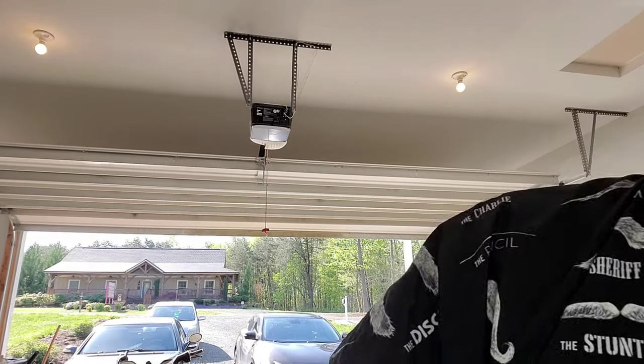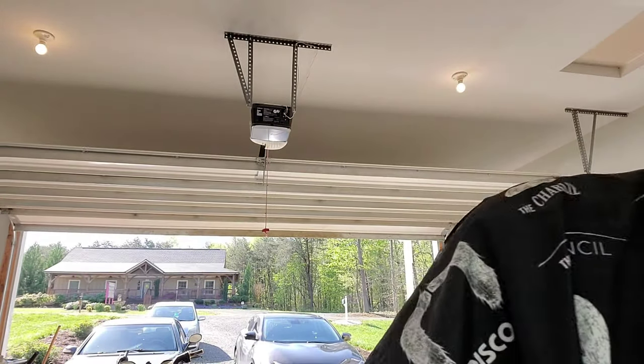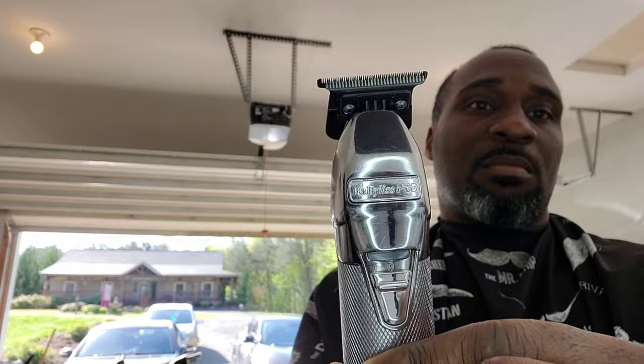Yeah, you see that Yoshi shirt on — I'm about it. We're gonna use these Wahl 1919s, they're fire for fades. Also gonna use these Oster Octanes — they're hot. We're gonna do the one and a half guard. And we got these Babyliss shavers — I love these Babyliss man, I was turned on to them by one of the barbers in my shop.